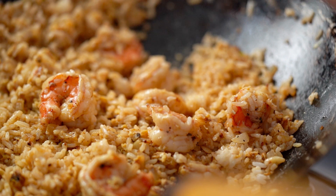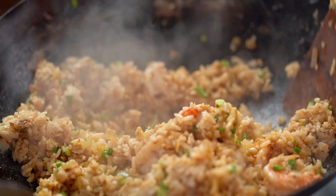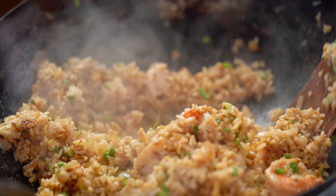Now a really good smattering of spring onion is what's called for here. And that is looking pretty perfect in my opinion — get it onto a plate.